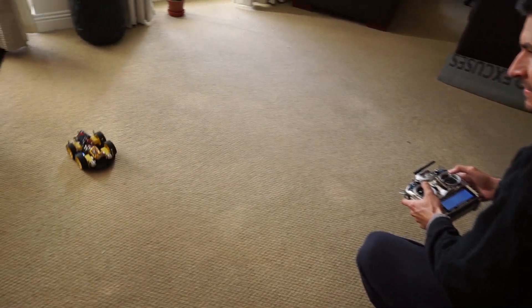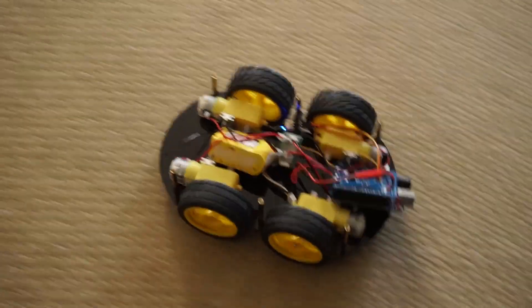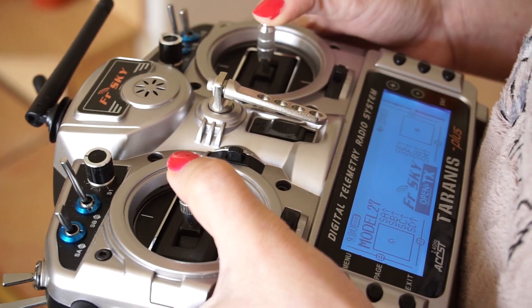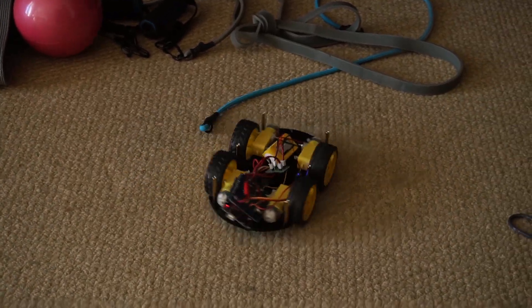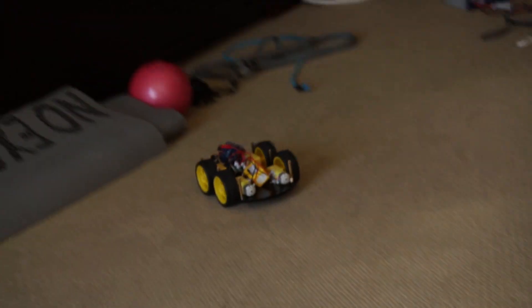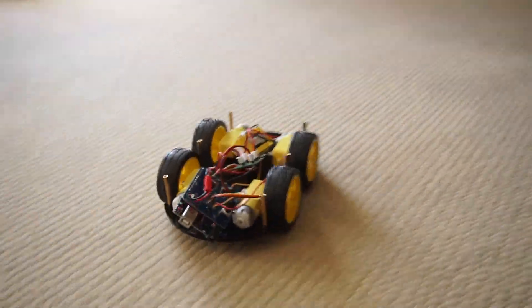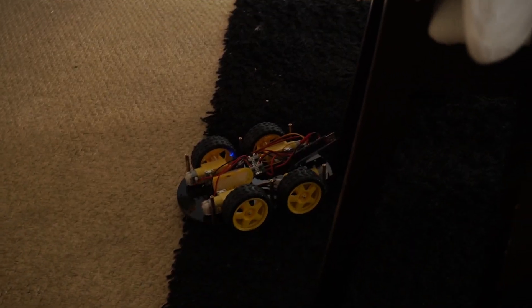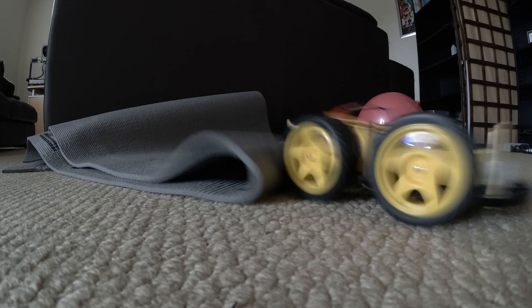Driving this car is very similar to driving a tank. With the two joysticks you drive the speed of each side of the car. If I push the levers forward the car will go forward. If I push only the right side it will turn to the left because the right wheels turn faster, and the opposite for turning the other direction. It's a very simple code and PCB design — very fun — but we have one problem: we cannot reverse, so we get stuck everywhere. That's when the H-bridge comes into play.